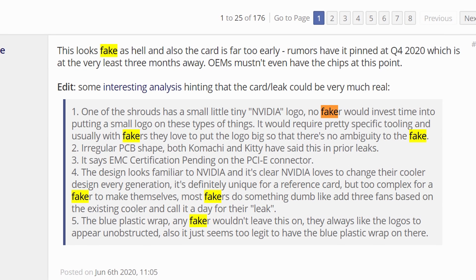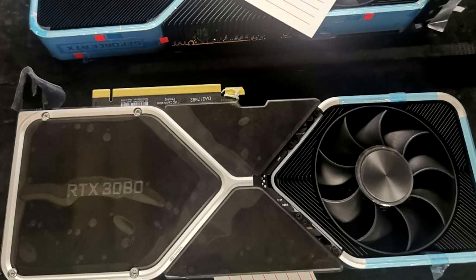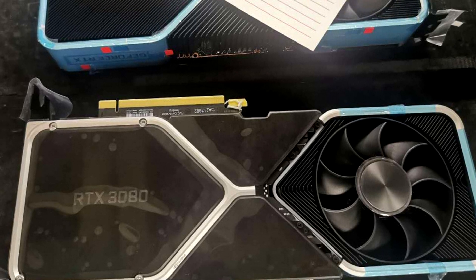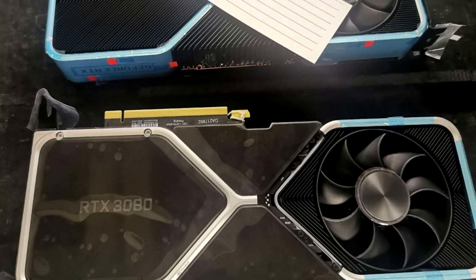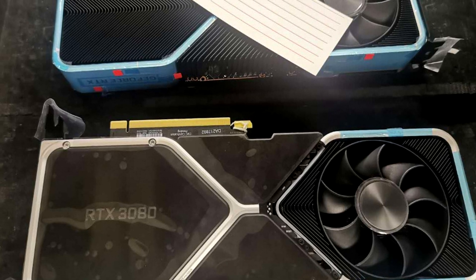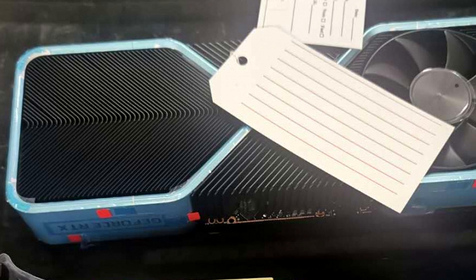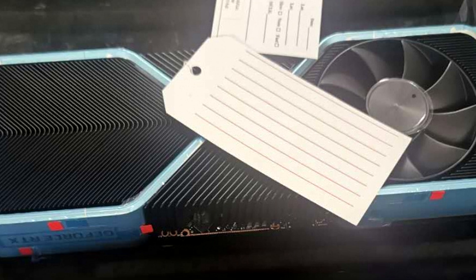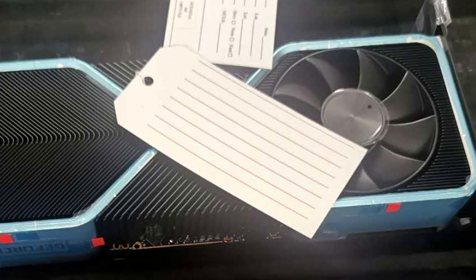Some people have already called this fake, mostly due to this weird looking cooler, and I do think that is a valid point. I totally understand why you would call this fake. But let's take a step back and think about this for a moment — why would anyone try to fake something as unusual as this? What makes this leak seem legit to me is exactly because of the unusual cooler. I don't think this is fake at all.